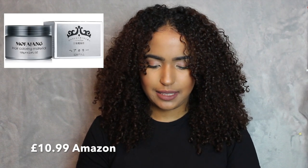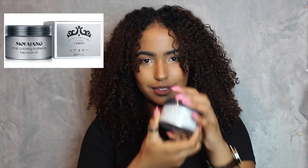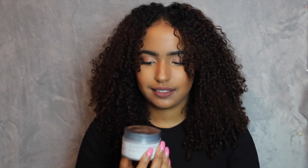For today's video I'm gonna be doing hair coloring wax. I got this from Amazon, it was about ten pounds. It's really good — it's a trend that's been going on and I've loved how the girls have been doing it, so I really wanted to try. This is what it looks like guys.